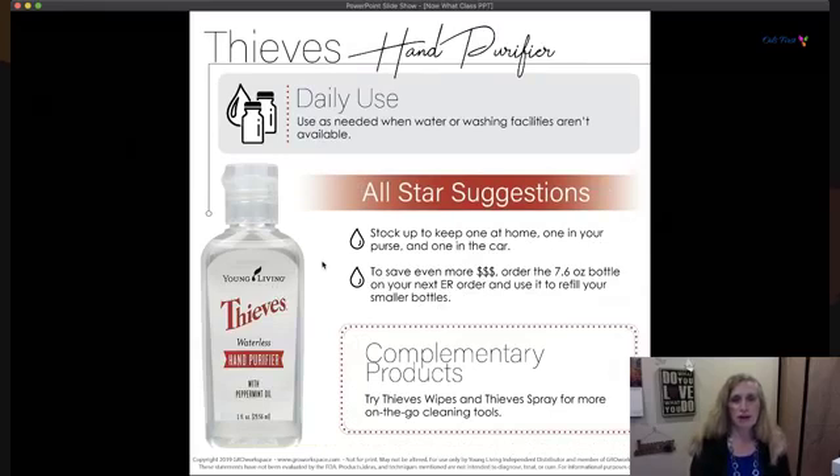The Thieves hand purifier is waterless and amazing — it's a one-ounce bottle, handy in your purse, great when water isn't available. Unlike other hand purifiers, this one is not drying to your skin — it's almost nourishing. There's a 7.6-ounce bottle to refill the smaller ones, and the one-ounce ones come in a three-pack. There are also Thieves wipes and a small Thieves spray to carry on the go.